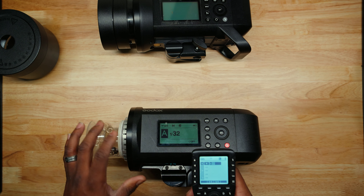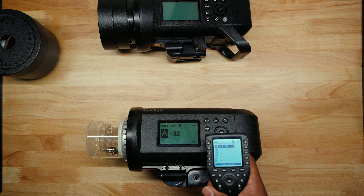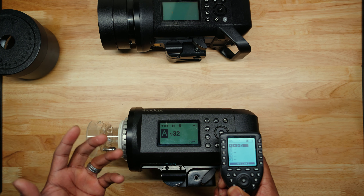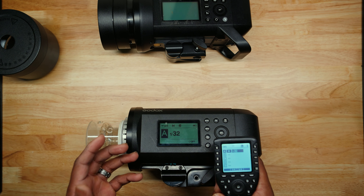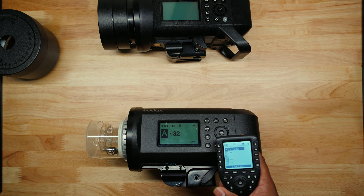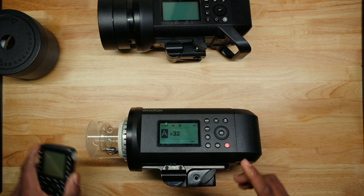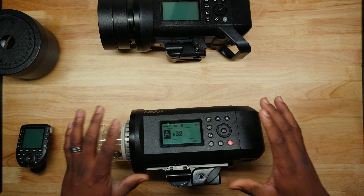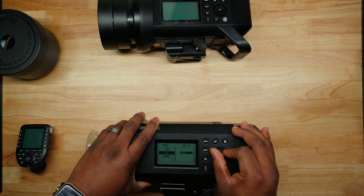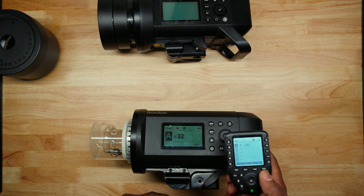So if we did everything correctly — we've got our flash, our channel, and high-speed sync on — we should be able to hit the test button and it should fire. There we go, we got it. Here's another troubleshooting tip: say you forgot that you had your ID set on this flash but you don't have it set on the trigger. Your flash is not talking to each other and you're confused. Well, make sure you go into your ID and verify they are set the same. If you're still having problems, just reset the whole system — both the trigger and the Godox 8600 Pro or the 400 — and start all the way over.